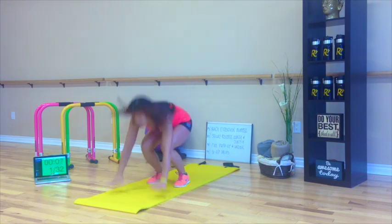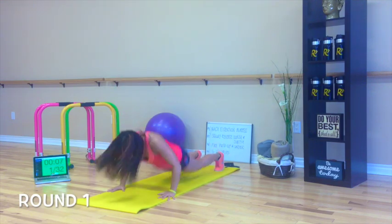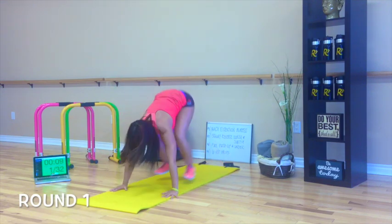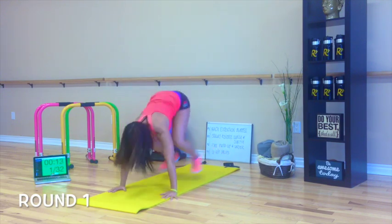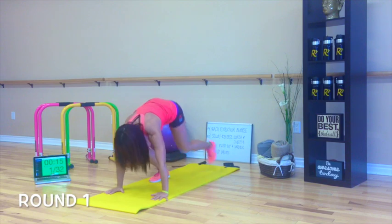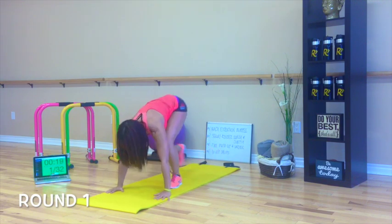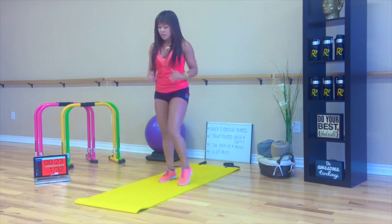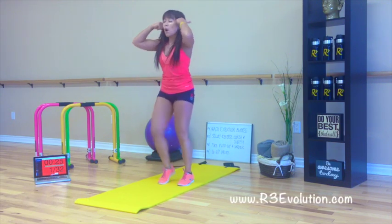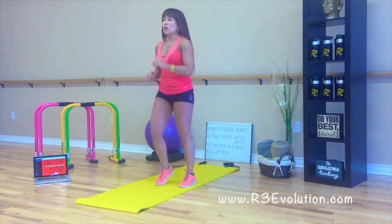Let's go. Down, back extension, come up, jump up. Now, if this is too hard for you, I'll give you another option: hands down, step back, come to your stomach, back extension, step forward, reach out. That's your option. Level one. Level two — add the jump.